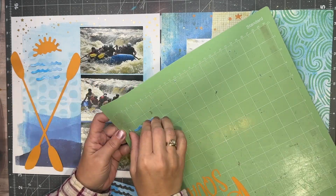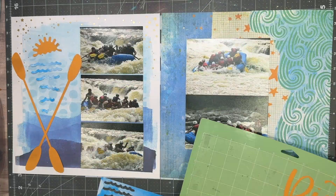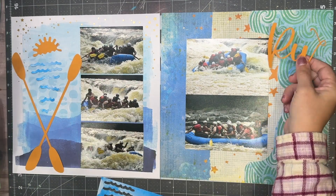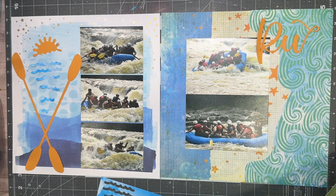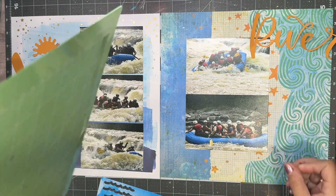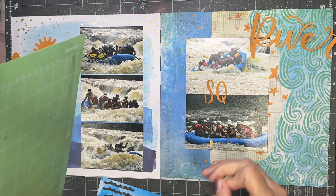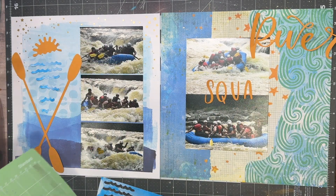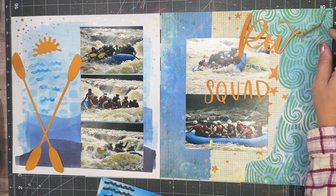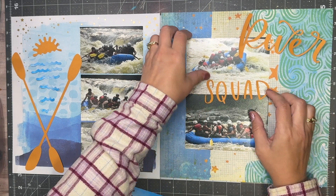It was kind of a fun, almost like a mixed media type paper. I thought it was going to be more stand-out-ish than what it is, but with the different colors on there, I think you can still see it. My mistake was that my title is 'River Squad,' but I thought I had a lot more real estate to work with than that. I was going to put it over the top of the sun, but what I wasn't paying attention to is that the oars and the ripples and the sun take up the whole left side.